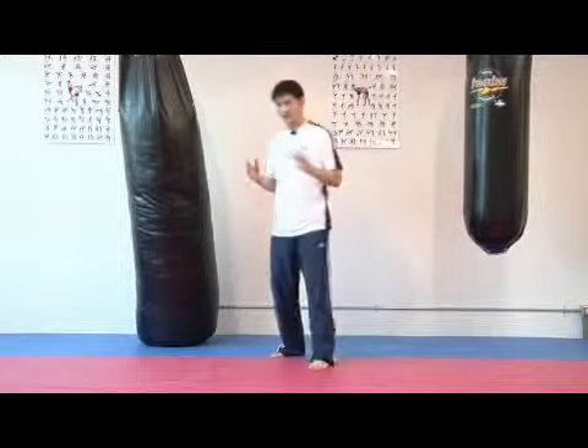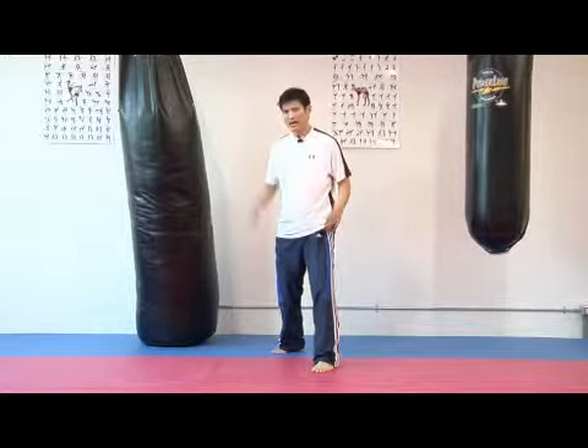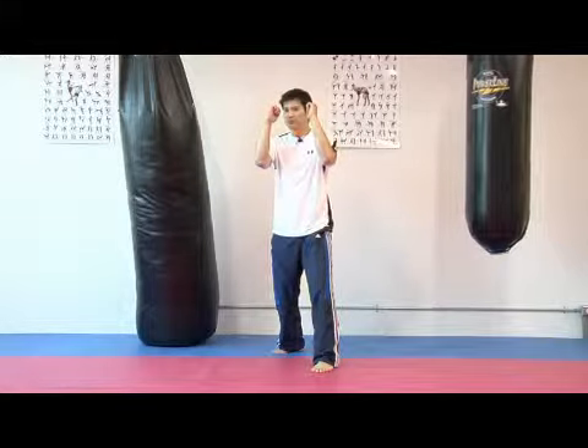It's funny that we're calling it a front kick because I'm going to throw it from my rear leg. I'm going to have one foot back and I'm going to have the hands up. From here,